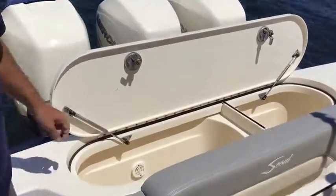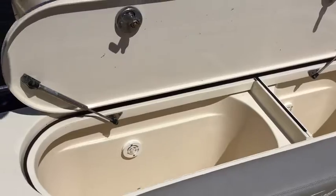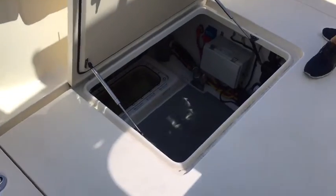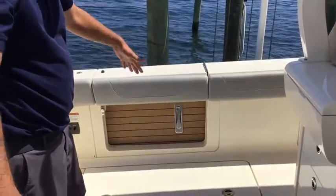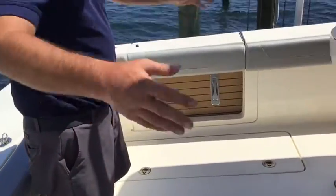We have twin live wells right here, so you can separate your bait for different types of fishing and different species you're trying to catch. We also have easy access to your bilge — plenty of room in there to get to your pumps or anything you need. We also have in-floor fish boxes, port and starboard, so plenty of places to put your catch for the day.